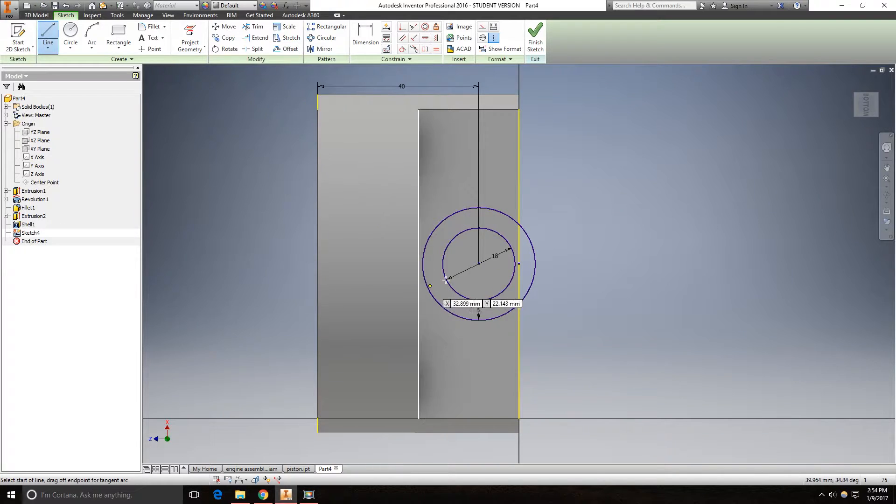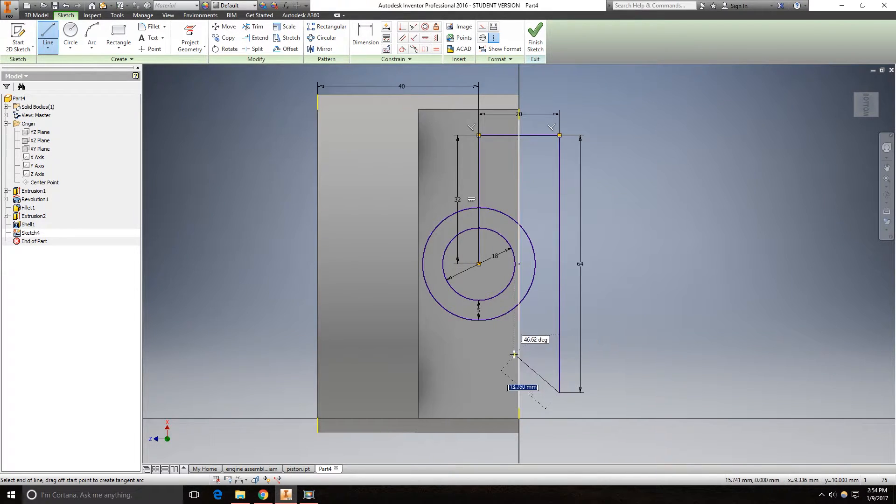Go to the line. Type 32 in this direction, 20 in this direction, 64 in this direction, 20, and go back to the center.